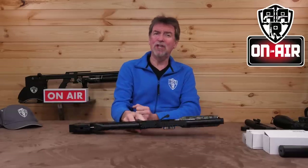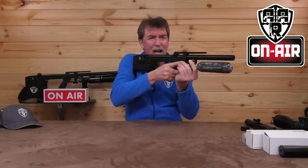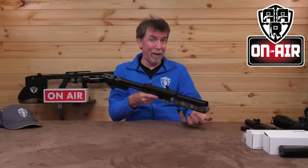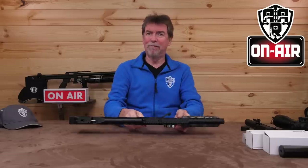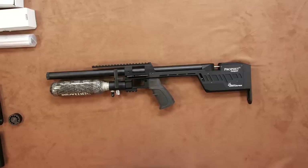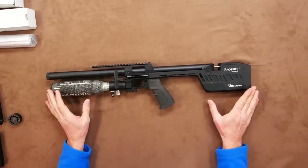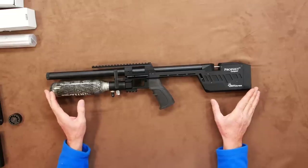This is a tool that you can use in tight spaces like barns and the like, but with a power level that will blow your mind, and is capable of reaching out to some long distances. If you haven't already guessed by now, this is the FAC version in .22 calibre.